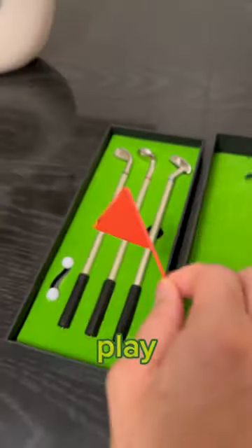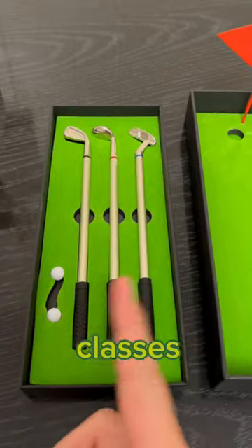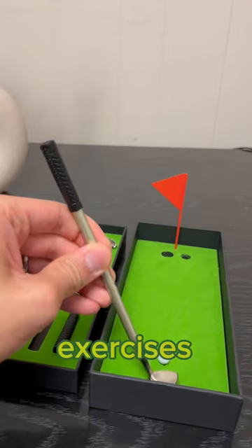This is the putter pen. It lets you play golf while studying, but remember, you cannot play during classes as it is much funnier than your teacher explaining math exercises.